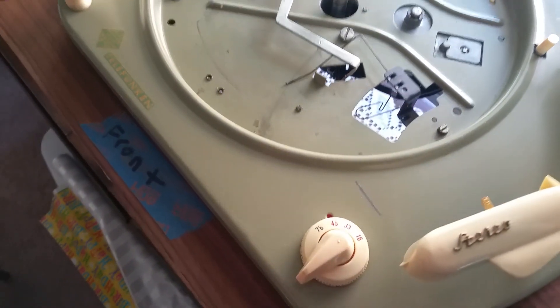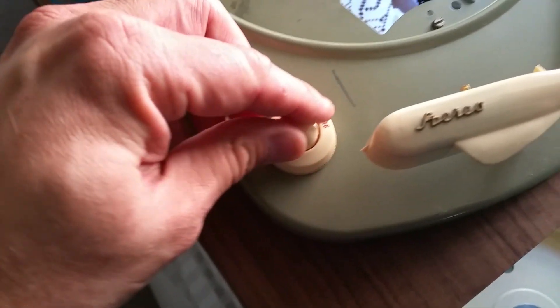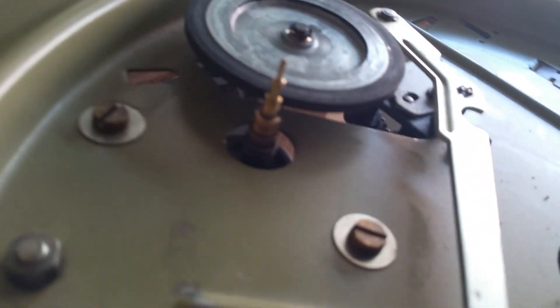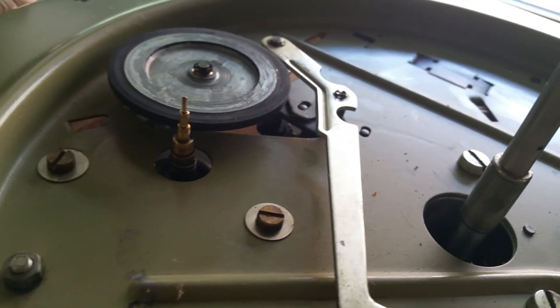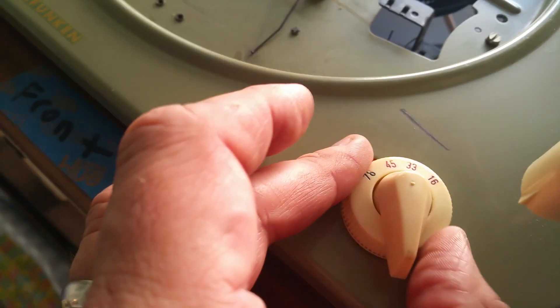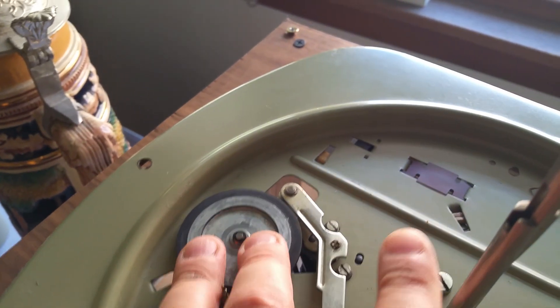Okay, you heard that click I'm sure, and now you can see the dial is in the 45 position. You can see that the idler wheel is down to the next step. Now for me to turn it back to 33, it does it just fine, but to go up I would have to push it and turn it.